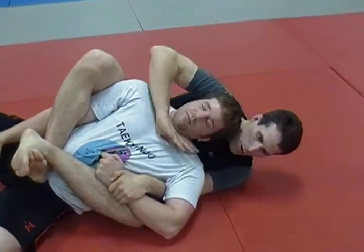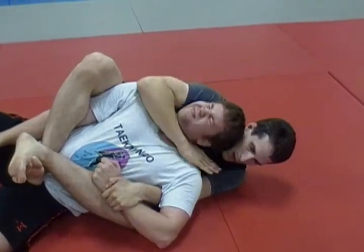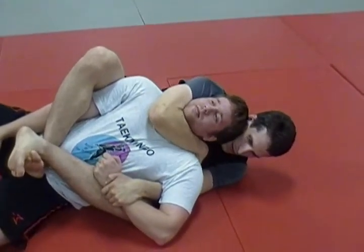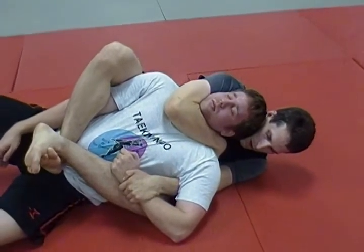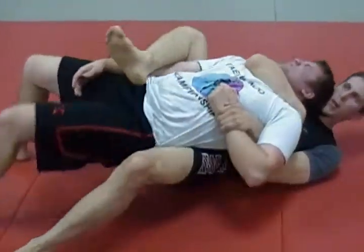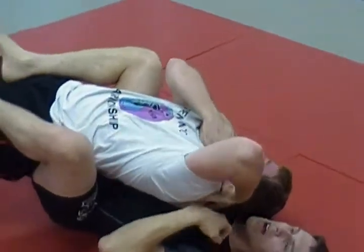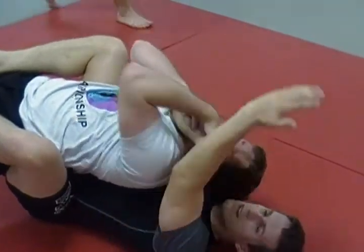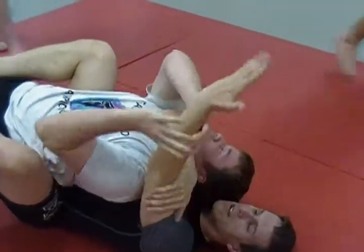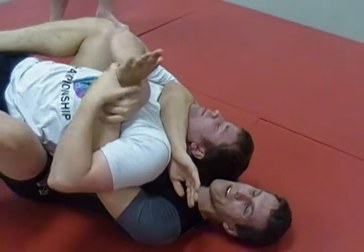This is a good way we can set up the choke. I'm going to slide it all the way in and I'm going to hide my hand here. At this point, once I've got it set, maybe he regains control of his arm. The first thing he's going to do is start grabbing onto my wrist, trying to pull it out.